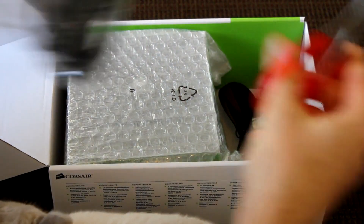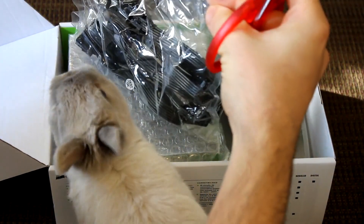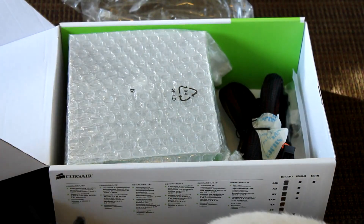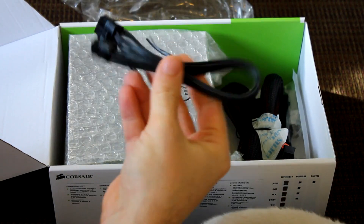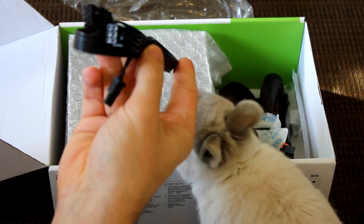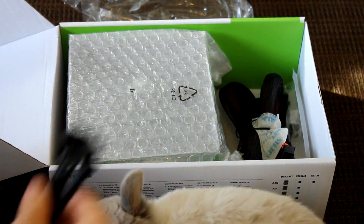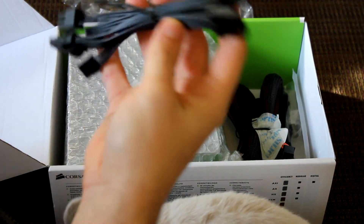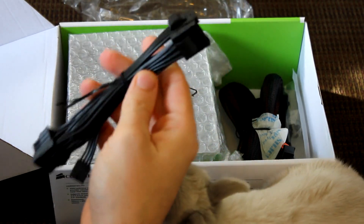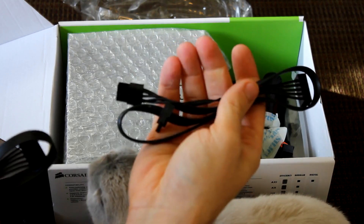Here are some modular cables — these will just hook into the power supply. This looks like two six-pins for PCI Express. You can read the specs for the cables. Here are some molex cables, three of them on here. It's pretty convenient to have modular — I always love modular.